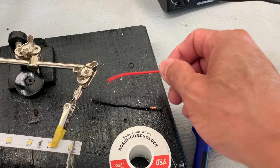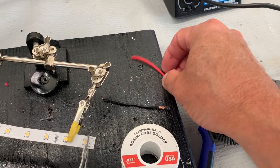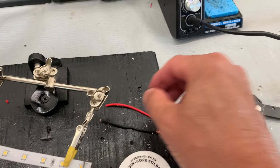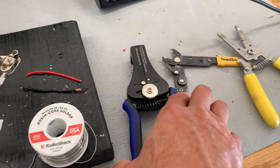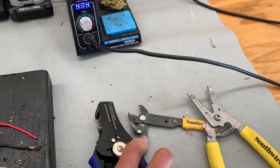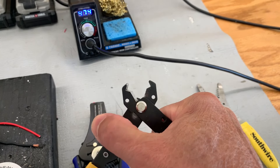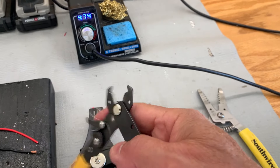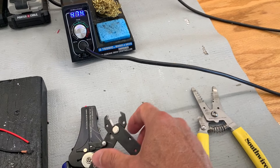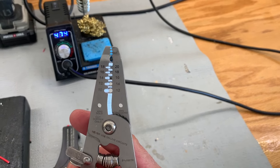Then we have our pigtail wires that we're going to use to solder on the ends of our strips. You'll need some wire strippers — these are more professional type. They make cheaper ones with a little gauge on the side that you can set the gauge of your wire and strip. Then there are the most common ones with the little gauge marks in them.